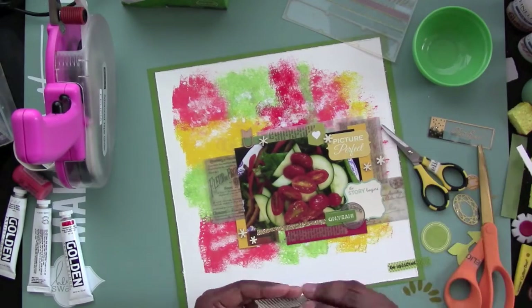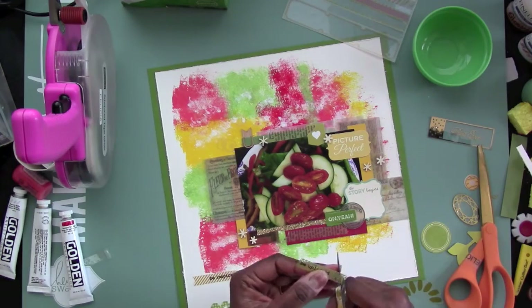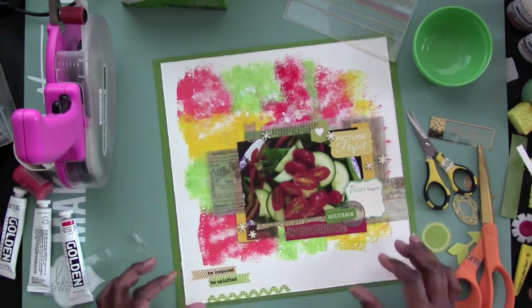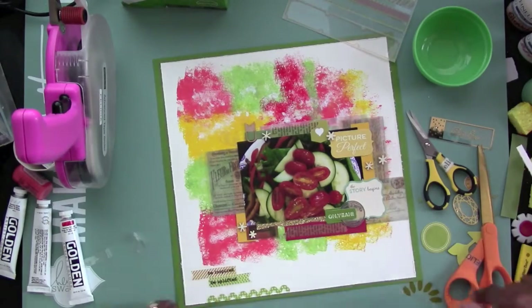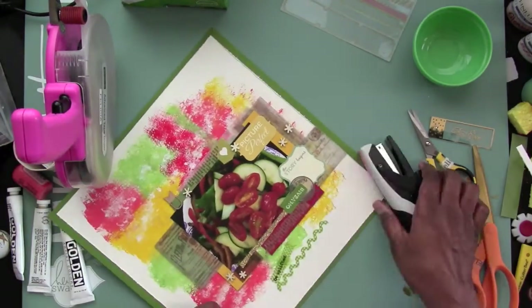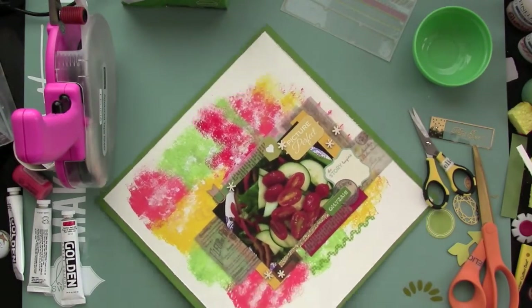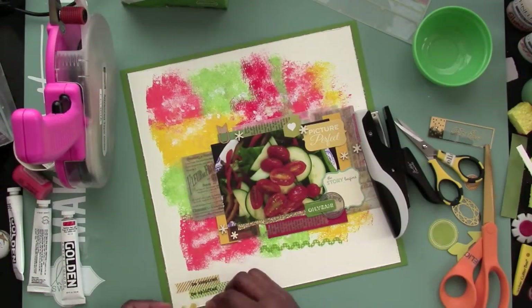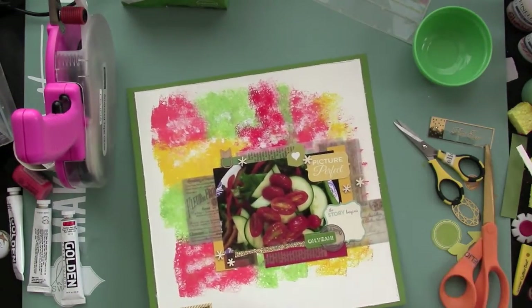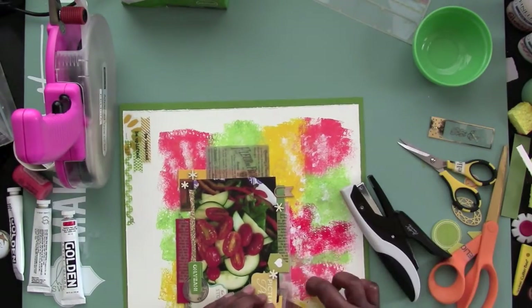I'm cutting the acetate banners down here in a banner form, and I'm putting them down at the bottom there to start the second cluster for the bottom corner of the layout. I'm using my Tim Holtz Tiny Attacher to attach the pieces to give it interest, because at first I was going to glue them down, but I decided to do something different — I went ahead and stapled all of those acetate pieces at the bottom. Sorry you didn't get a chance to see it, it kind of went off the page there.